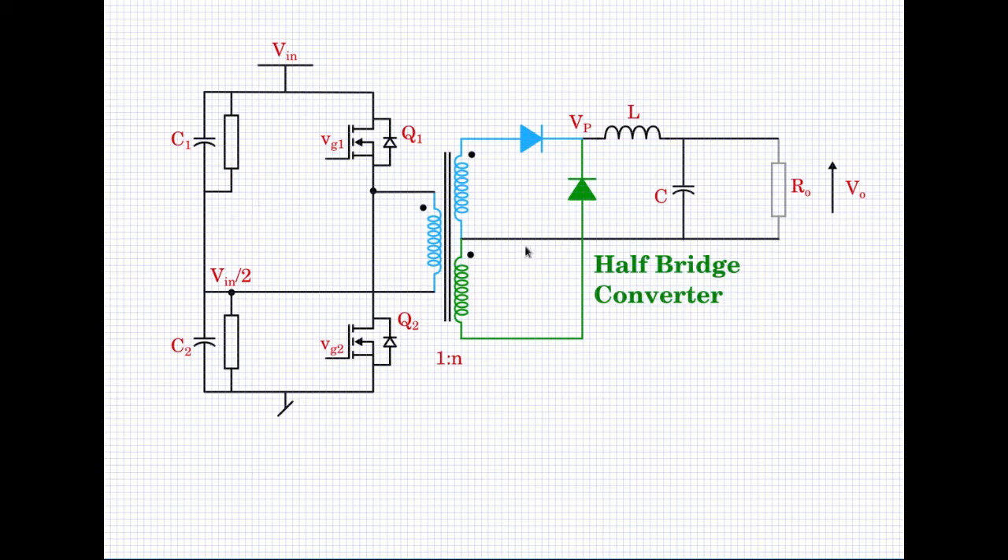This is a half-bridge converter. The secondary portion remains unchanged, exactly the same as in the push-pull converter. Only the primary portion has been changed. I have changed the BJTs into MOSFETs without loss of generality, so you get an idea how to put MOSFET symbols into the circuit. You can use BJTs or IGBTs as well. MOSFETs have internal body diodes built in, which also helps handle leakage inductances.